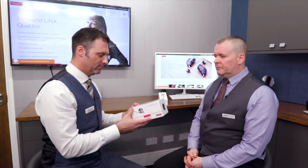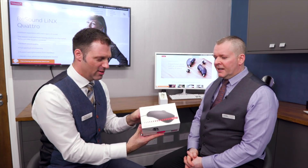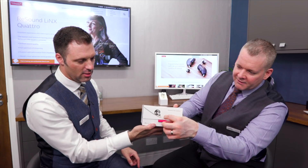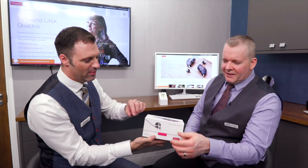Today we're going to be reviewing the ReSound Quattro Nines. Now, this is lovely - it really is. This is the best packaging, hands down, from any manufacturer. Do the flappy thing - listen to this. This is nice. How nice is that? We like that.